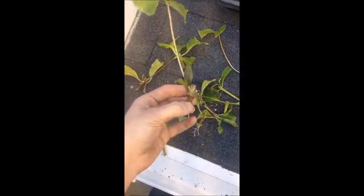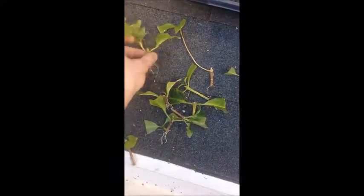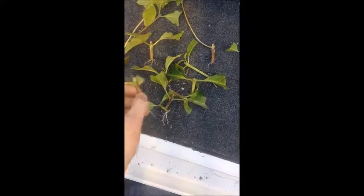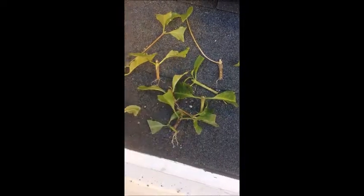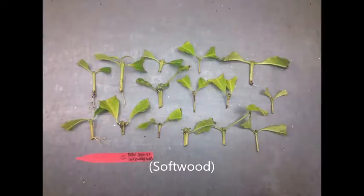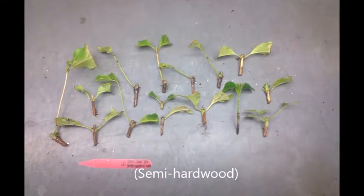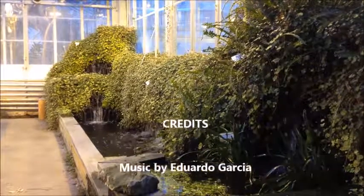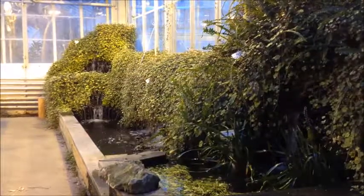Here we have a few nice ones that have both shoots and roots established. Those are the ones I'll hand out to the class. They didn't grow much — this is pretty much the best shoot that we had. So that's it, thank you.